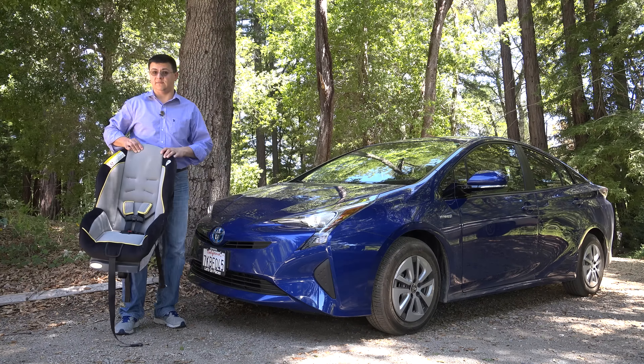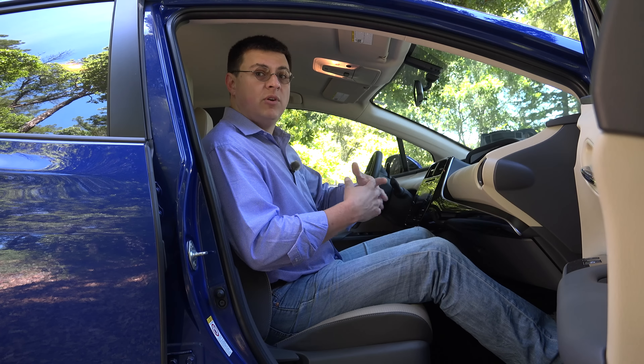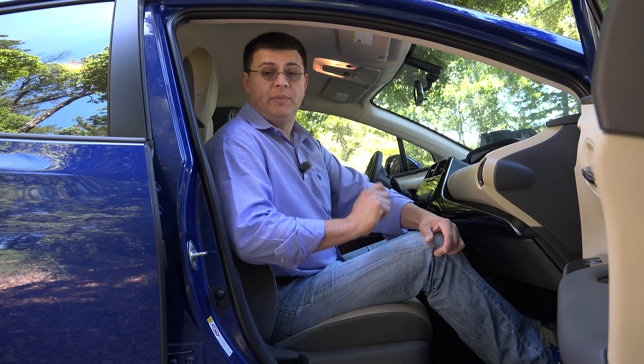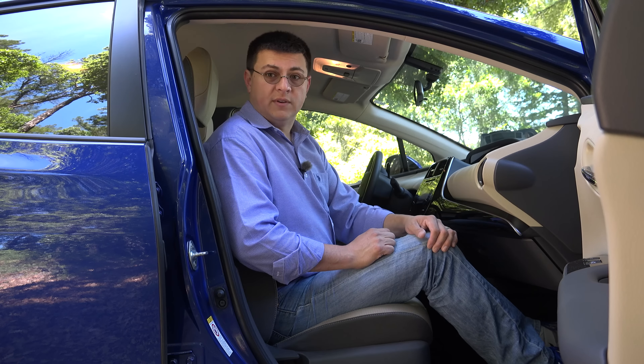Let's start things off in the front seat. We are in the two Eco model, so we don't have power seats of any description. I'm going to want to make sure that I have about an inch between my knees and the dashboard to be sure that I'm safe, but give the child seats in the back enough room. An important consideration is that this generation of the Prius has actually lost a little bit of rear legroom, so that makes this step even more important.